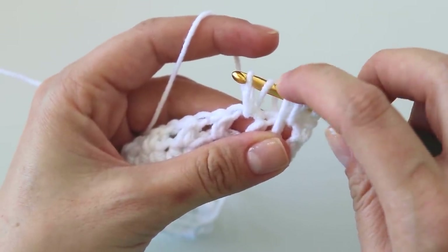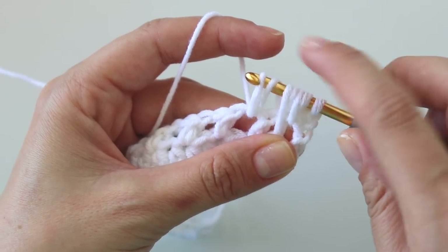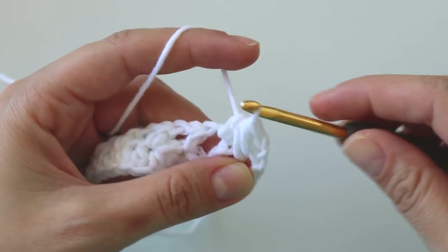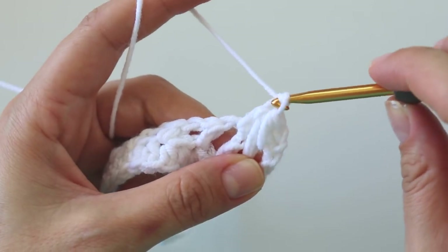I have seven loops on the hook. Yarn over, pull through, and make a chain.